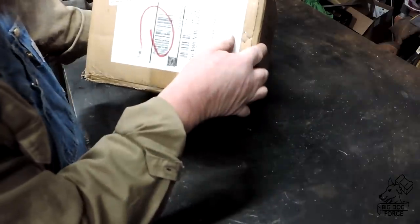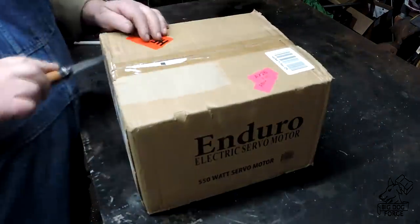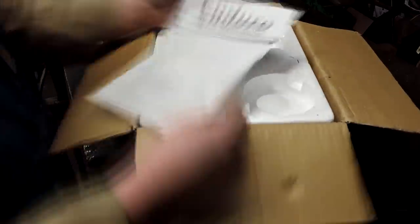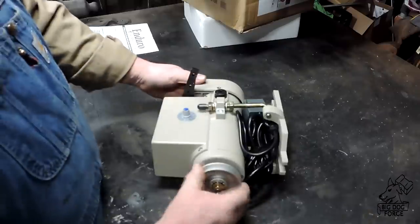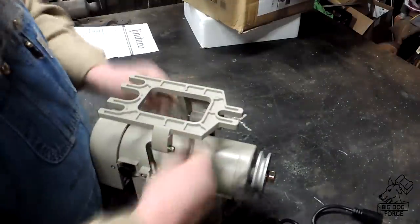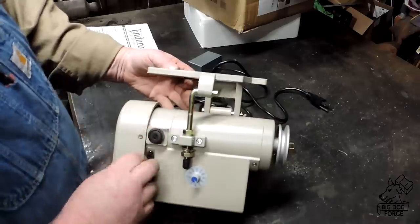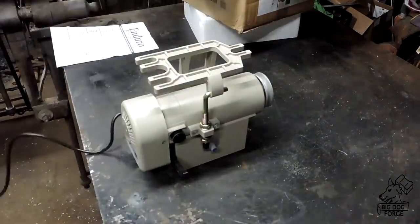Our motor came in — a Duroelectric motor. Like I said, it's a 550-watt servo motor and it comes with all sorts of goodies. Not a lot of instructions with it though. It comes with a bracket for hanging to the table, it's got variable speed control, goes from 600 RPMs up to 3,400 RPMs, it's got replaceable brushes, and a foot-actuated lever.